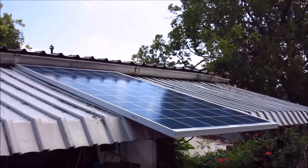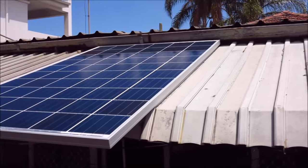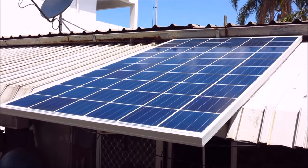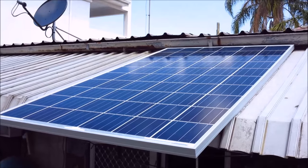I've actually got two 250 watt panels here. I bought them off eBay, used, for the princely sum of $50 each. I've just stuck them on my back awning because I don't intend them to be there too long, but I just wanted to have a play and see what I could learn.